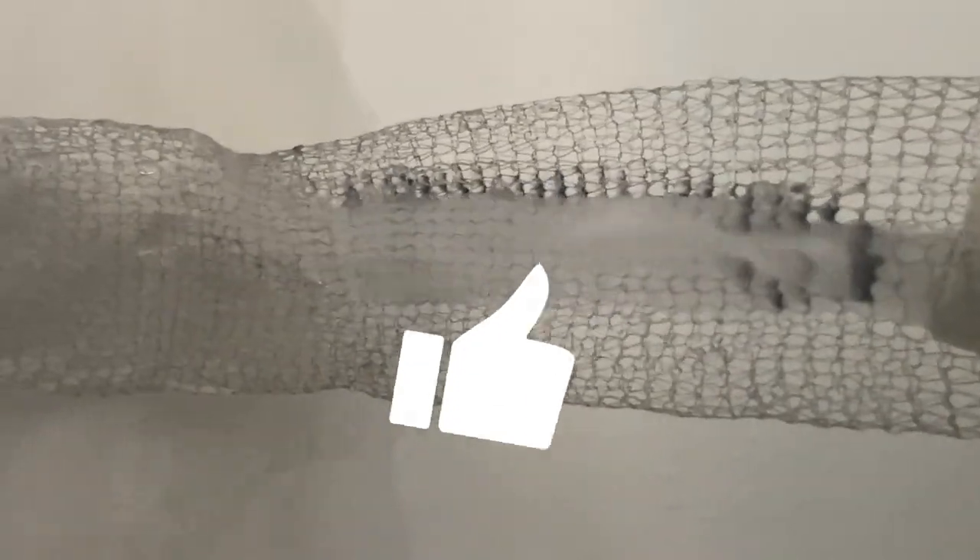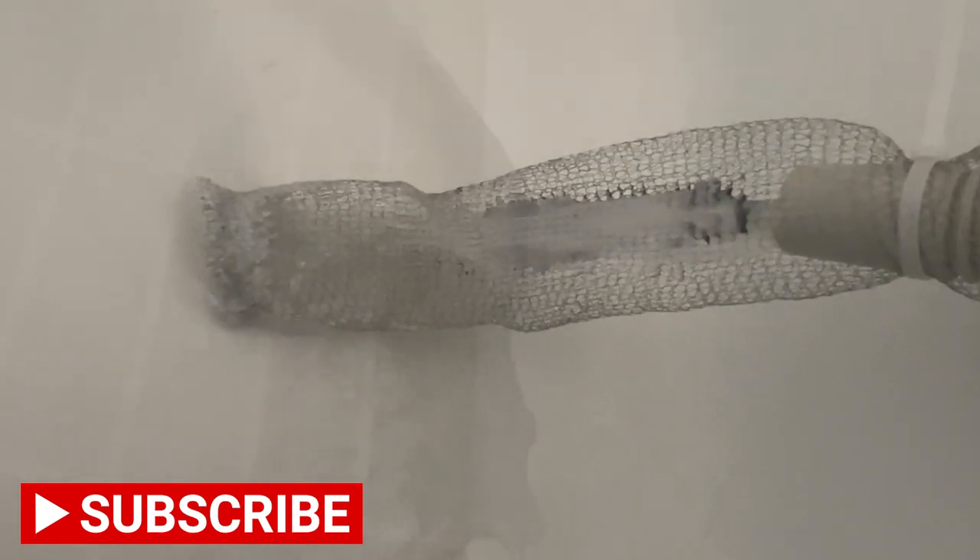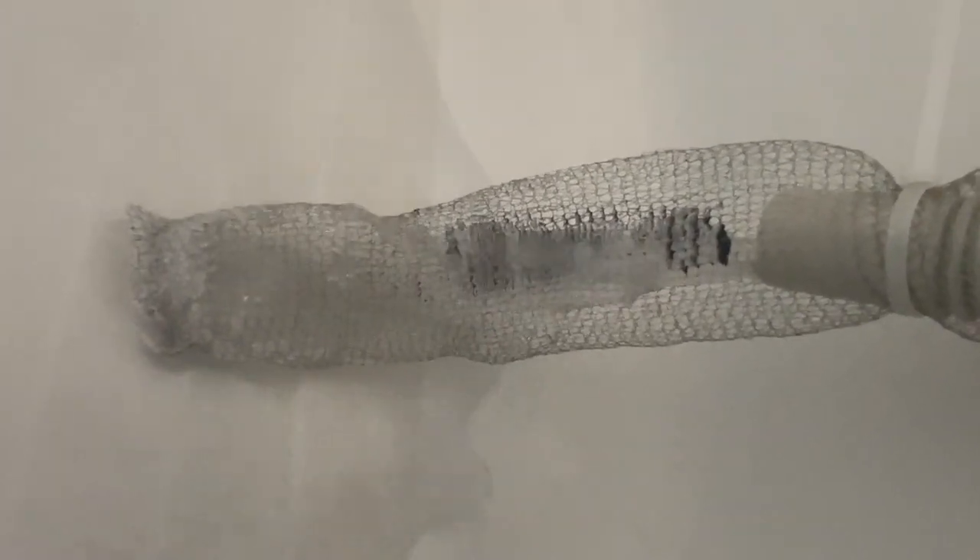The water is really dirty, and a little later it caught more and more lint. This was only after two cycles. So as you can see, it works really well. Be sure to give this video a like and subscribe to my channel for more reviews like this one. I'll see you in the next video.